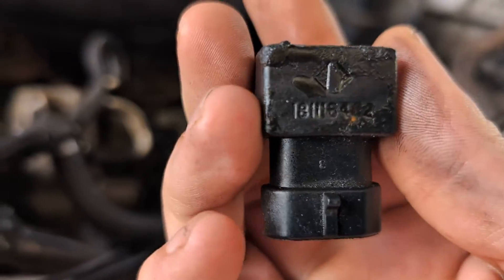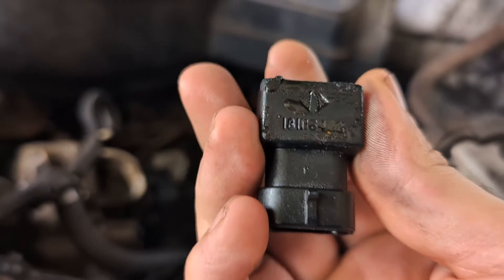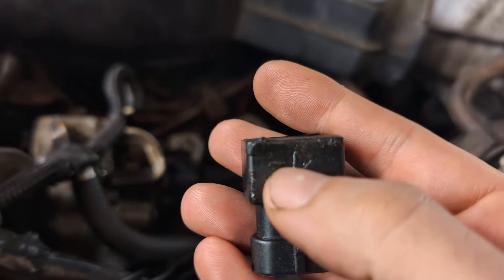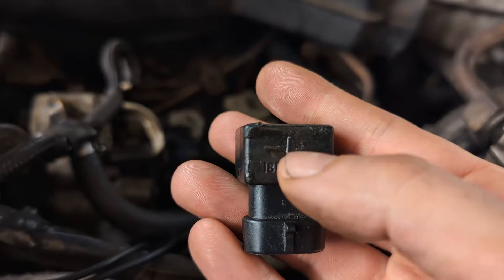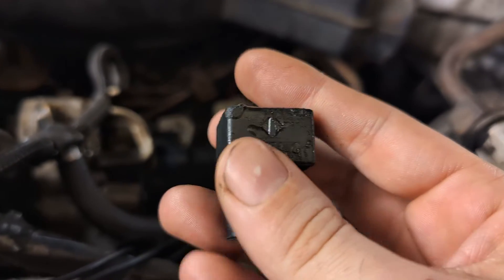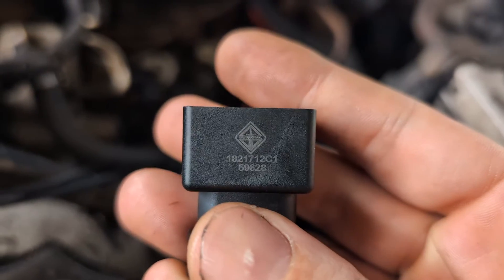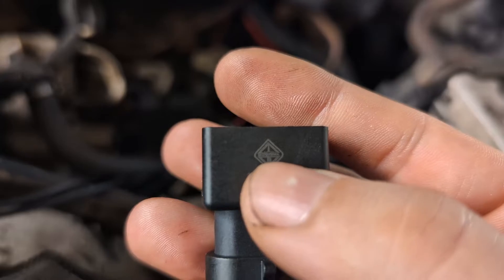Ford does not offer this part anymore. This is a 1611164 — I think that's a 62, that second to last digit is hard to read. This part is deprecated, it is not offered anymore, and you see that logo up top there? That's actually for International Harvester. This is not a Ford part, it's actually an International Harvester part.